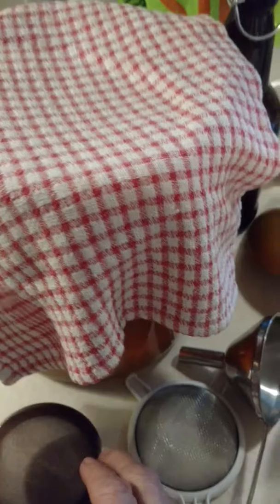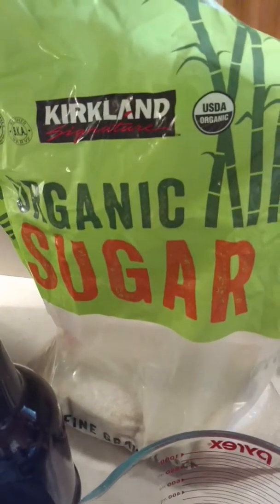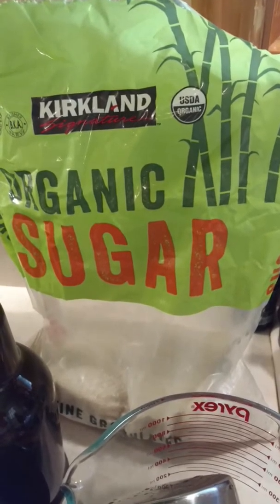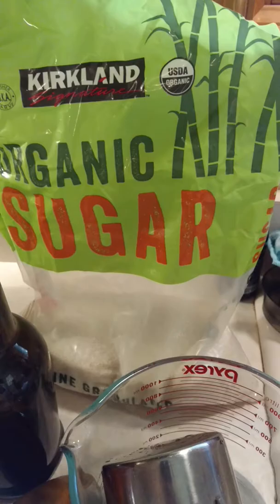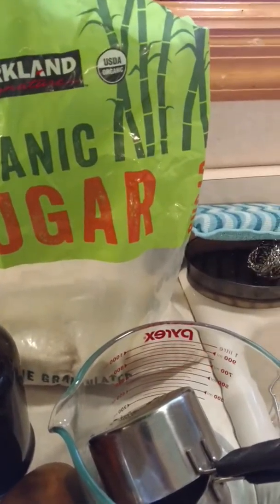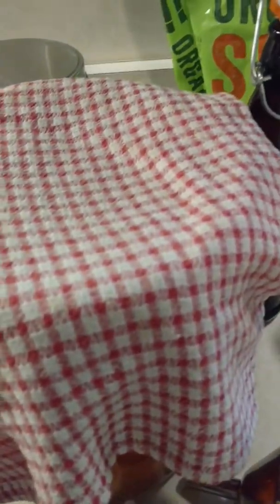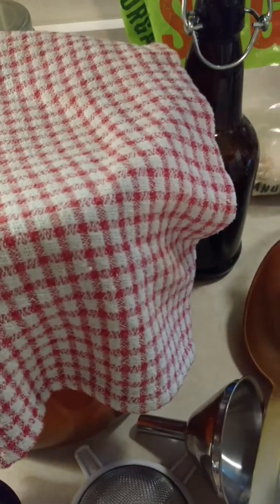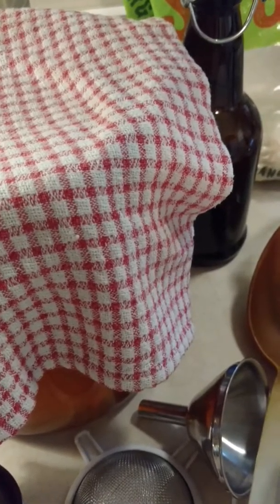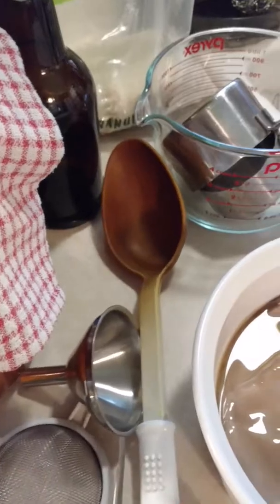Then you take it out and you add one cup of organic 100% pure sugar. I get mine from Costco because it's a great price, but if you have a good source and you want to use honey or some other kind of sugar, you can certainly try that. But I always have good luck with this sugar, so that's what I use. I always use plastic or rubber when I'm working with anything that is alive — I'm not putting a lot of metal into it, but a little won't hurt it. I always use this big plastic spoon instead of a metal one.